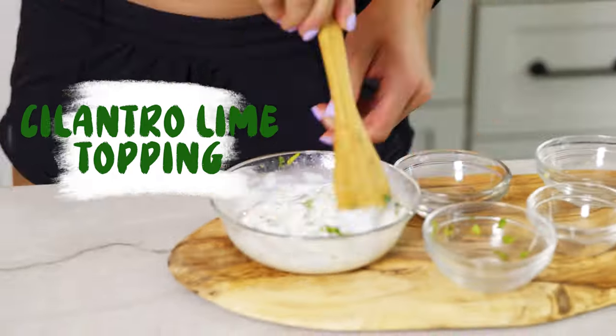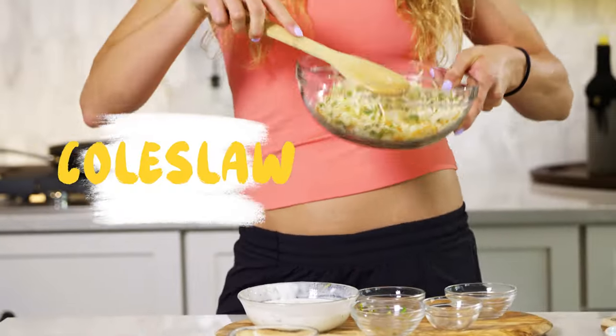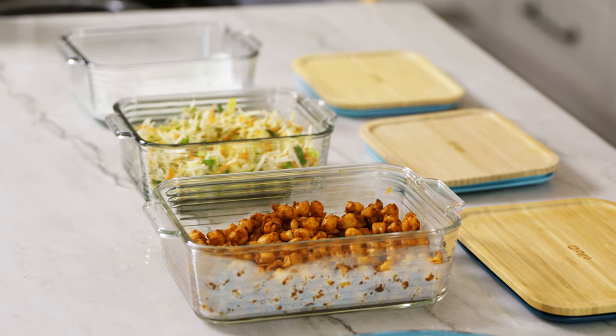Prepare our cilantro lime topping and our cabbage slaw. Here you have your three separate components.